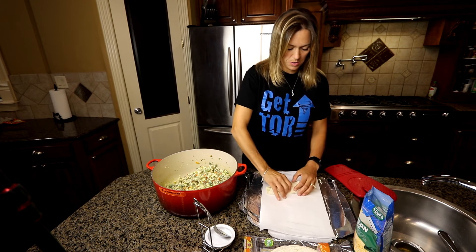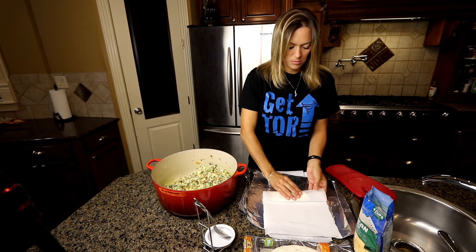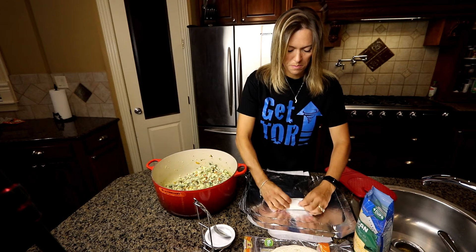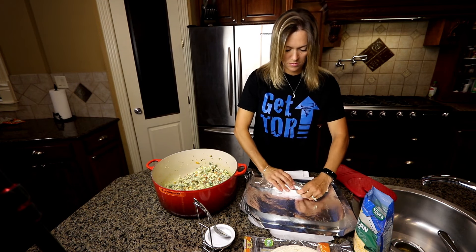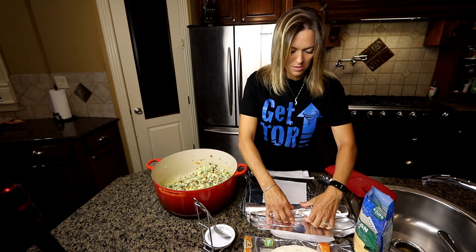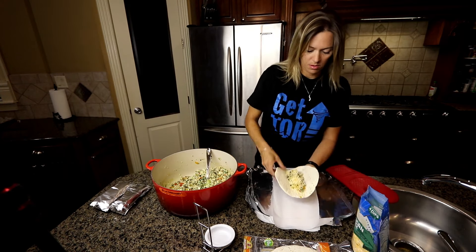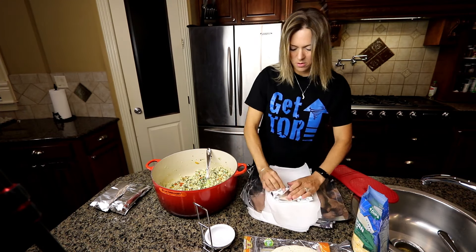I use parchment paper to hold them together, so when you go to heat them you just heat them right in the parchment paper and everything stays in. Then I cover them with aluminum foil to store them in the fridge. I think I made 16 or 17 burritos out of this batch — with Jareth, myself, and a couple of the kids eating them, three each morning, that'll last us a few mornings.